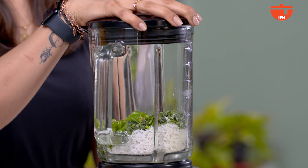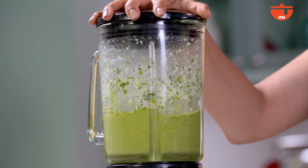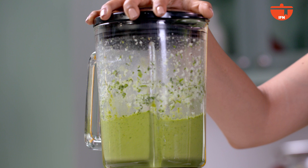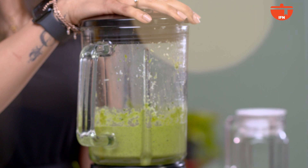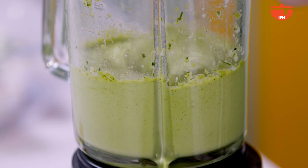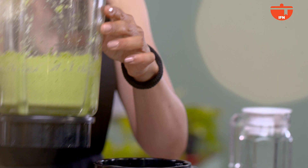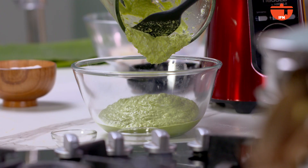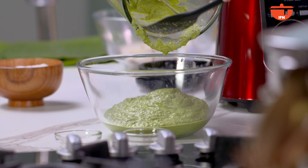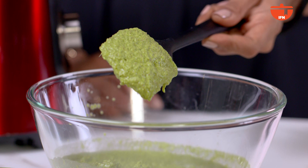We will blend it all together. Now we will add a little bit of jeera to enhance the flavour of the chutney and give it a quick blend again. This is the chutney — let me show you how it looks. It's a little thick and a little coarse. It's not a fine chutney, and that's exactly what we want for our fish.